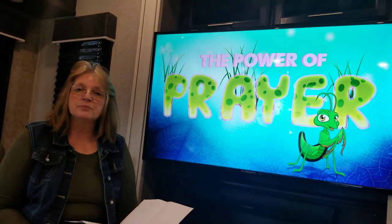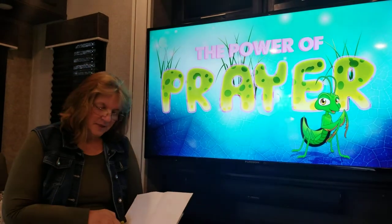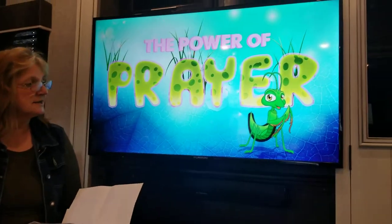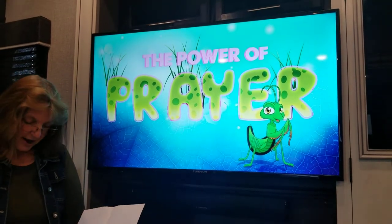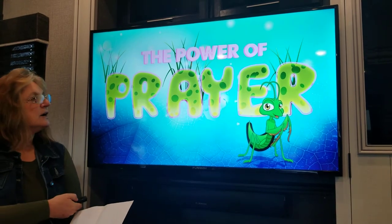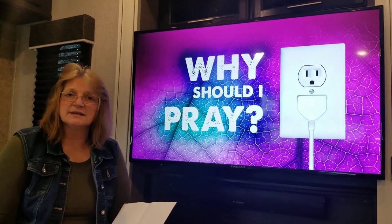We're going to talk about the power of prayer, boys and girls. We begin by looking at the praying mantis — and although the praying mantis probably doesn't pray, whenever you see one you can be reminded that God wants us to pray always. Why should we pray? Well boys and girls, the main reason we pray is because we want to stay connected to God.